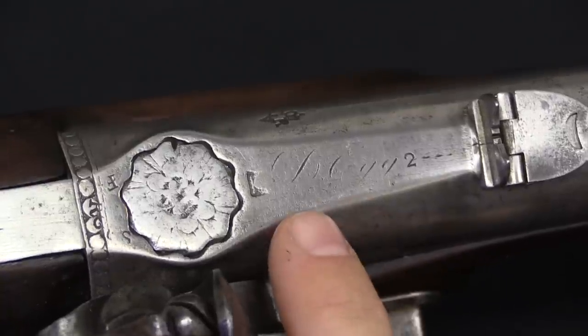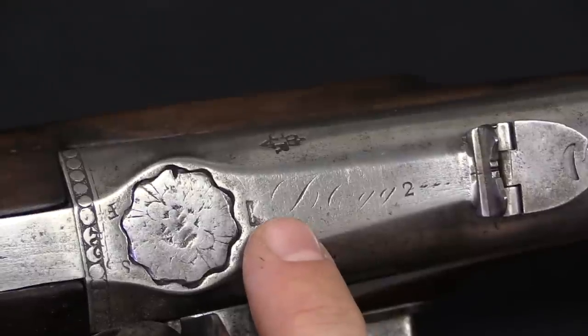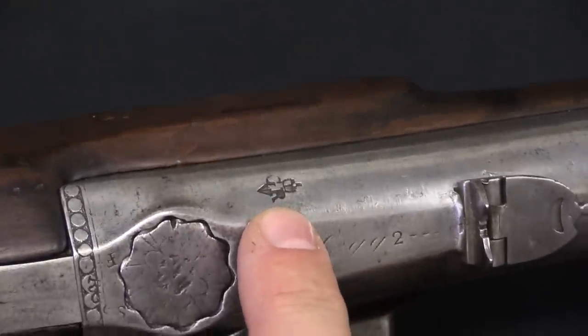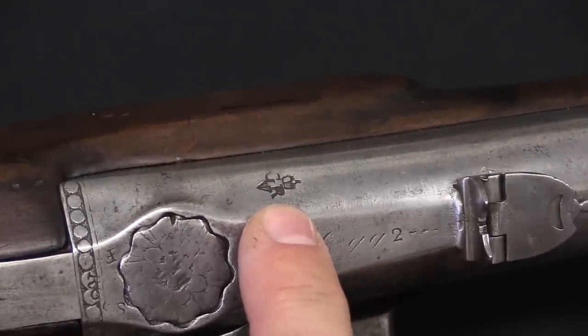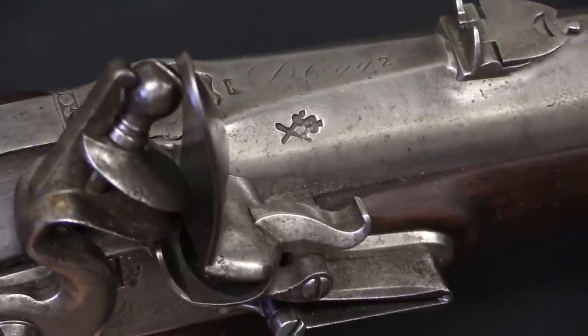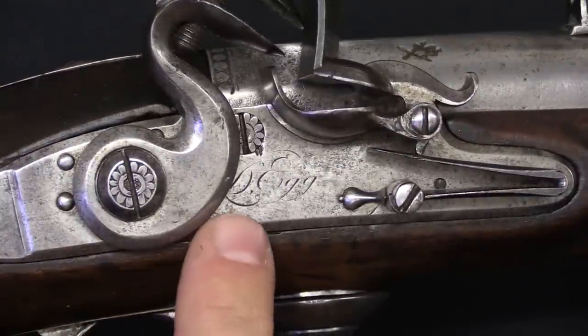Now looking at this one in particular, we have a couple of very important marks here. This is worn, but it says D-Egg, serial number 2. This is the King's proof. There are no military proofs on this rifle, because it was not a military service rifle - it was manufactured for testing and was not formally a military gun. We also have another D-Egg, a Durs Egg marking down here.